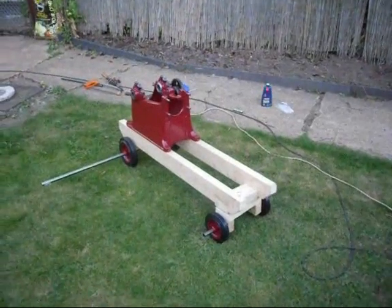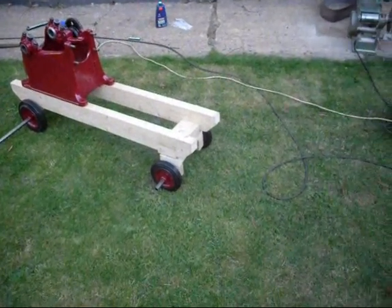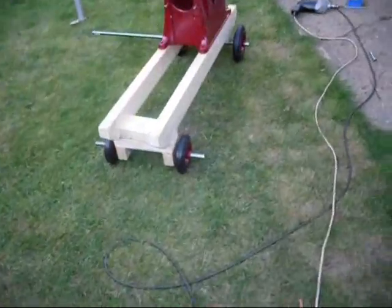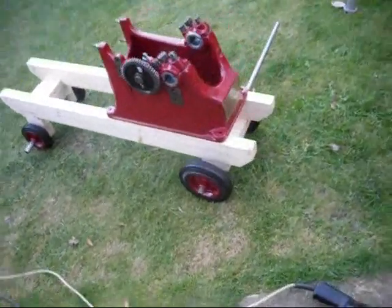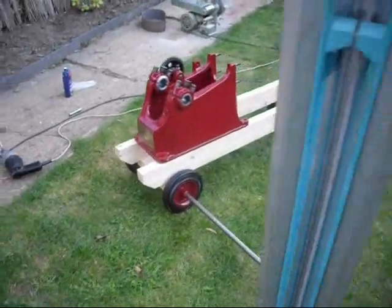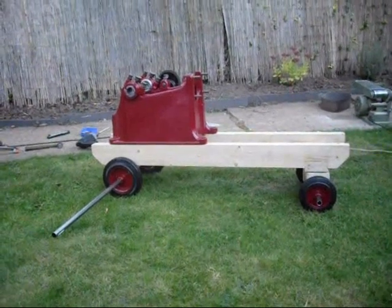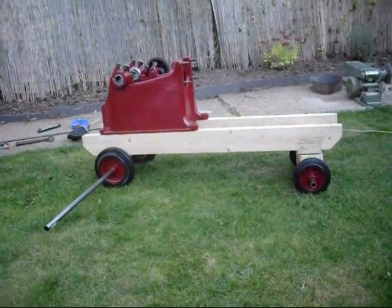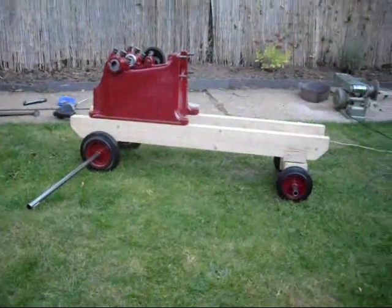I'll just give an idea of what it's going to look like. I haven't put the back axle on yet, but it's just resting on that. I'll put the front ones in. The timber will get cleaned up well before being varnished. I think the front wheels look a little small, but maybe once it's all together it'll look better. There's a lot of empty space on it at the moment, so once it's all back together it'll probably look better. I'm quite pleased with that so far.